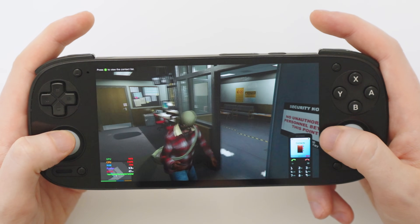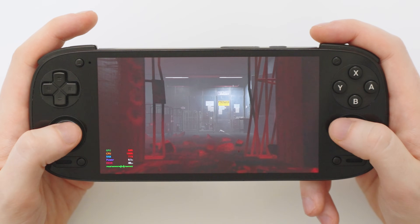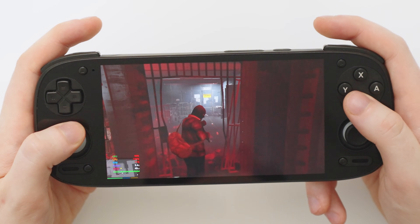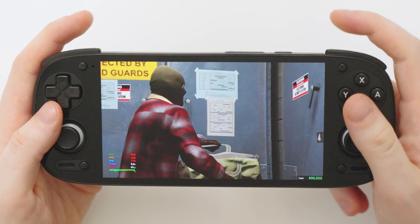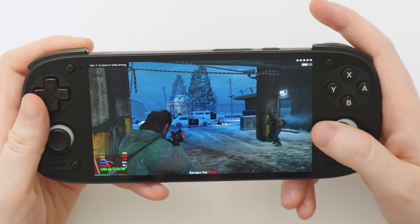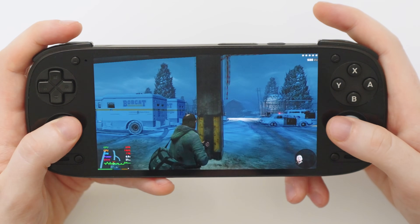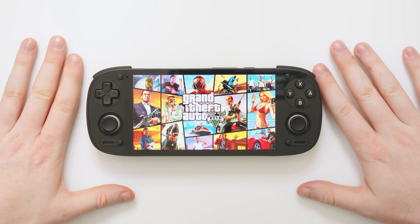Here it is — Grand Theft Auto 5 on our Android device. This is not game streaming; this is running natively on the device. The frame rate fluctuates quite a lot, mostly in the 40s when not much is happening and dropping when more is going on. Performance will massively depend on your hardware — I'm running the Retroid Pocket 5 with the Snapdragon 865, which isn't the best. If you have an 8 Gen 2, 8 Gen 3, or 8 Elite chip you'll get better performance. Just straight out of the box with no tweaking, you can run GTA 5 on your Android device, which is incredible.